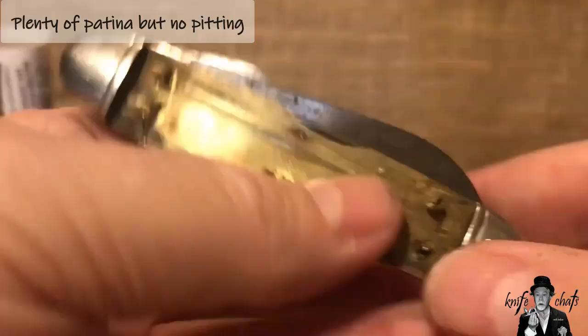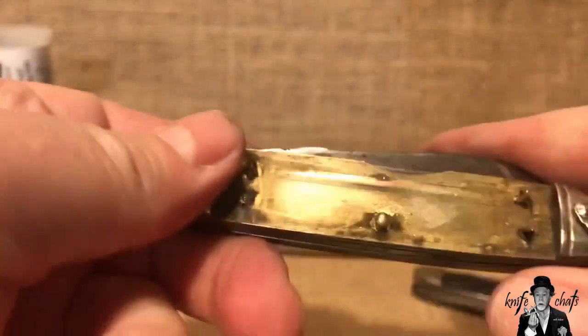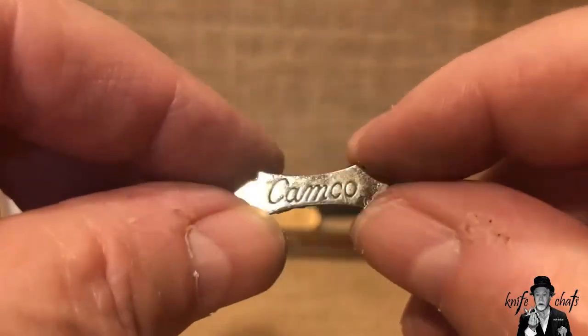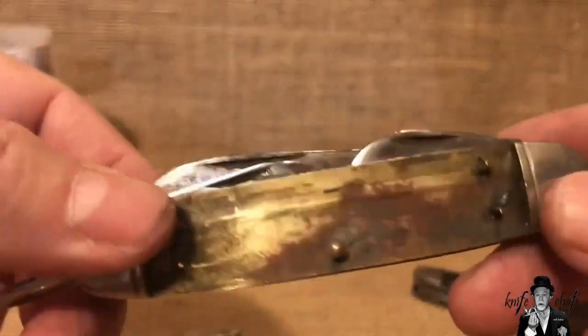I haven't oiled it — all I've done is flushed it out — but it's got pretty good action going on all around, especially for a knife that's probably from the 1940s or 1950s. Good action still, but the handles were just awful. What I liked about it was it had a Campco shield, and just a little bit of polishing and that shield is really nice and bright.